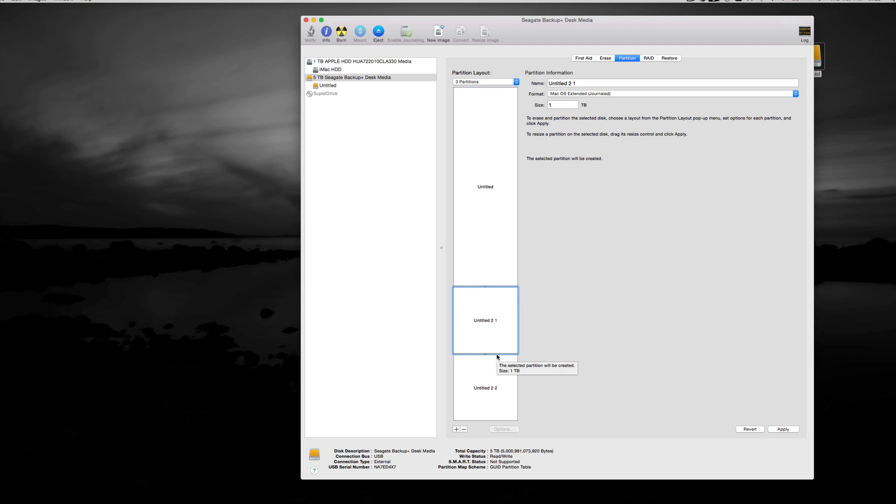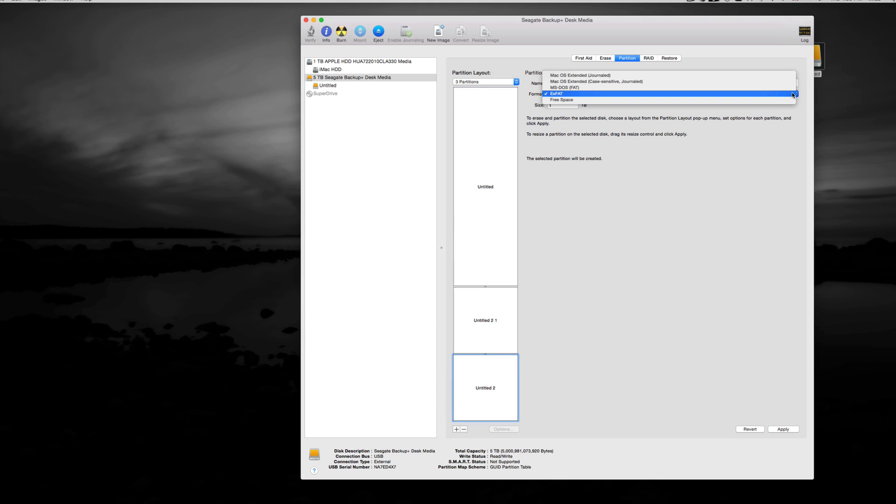The 3TB partition will be my Time Machine, and the others will hold various files. If you only have one external hard drive and need to share files with a Windows machine, you can format one partition as exFAT so it works with PCs. Name that partition 'PC' or 'Windows Compatible' so you know it's the one that shows up when plugged into a Windows machine. Format it as exFAT to enable file sharing.